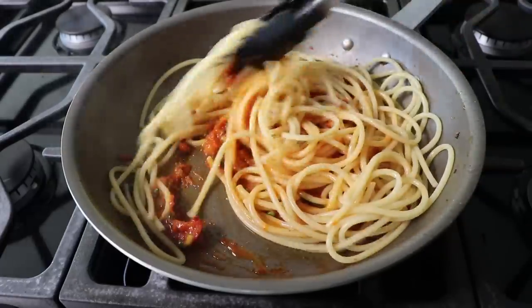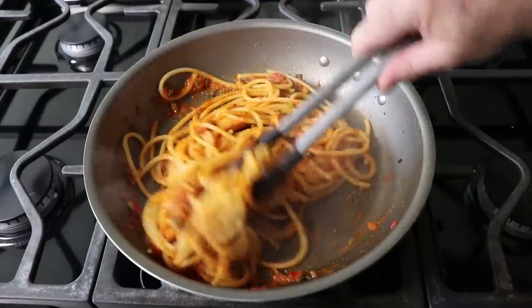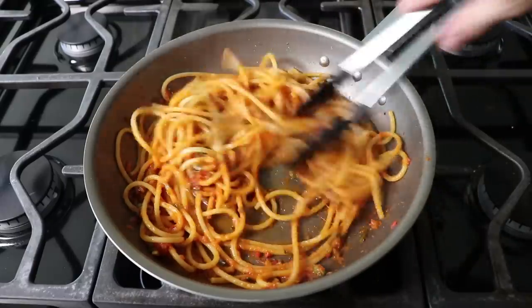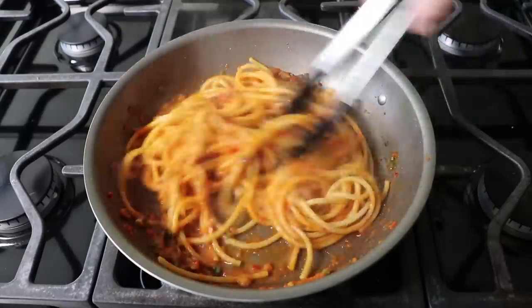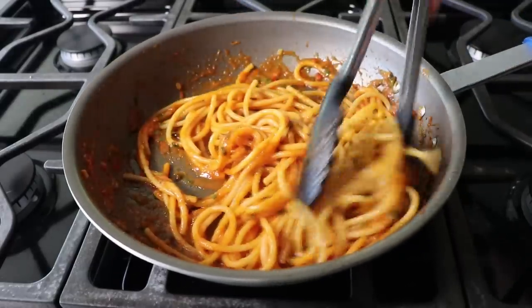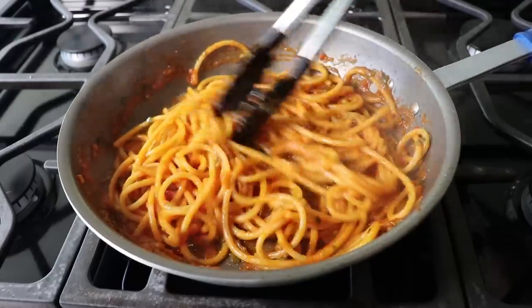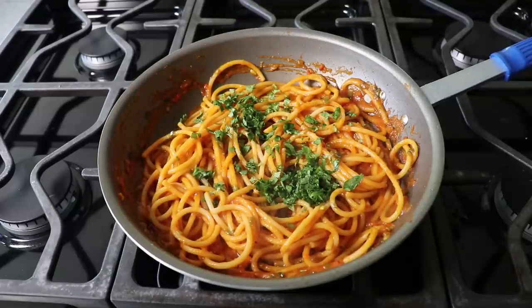Start by adding about a quarter cup of pasta water, then set the heat to medium and toss the noodles with tongs until beautifully coated, continuing to drizzle in more pasta water until the sauce has the perfect consistency. As with all pastas, we want it a little saucier in the pan than we want on the plate, since the noodles will continue to soak up the sauce. Bucatini is especially great here — it's hollow, so it does a magnificent job of sucking in that sauce through capillary action. Once everything is heated through, turn off the heat and stir in some freshly chopped cilantro, or basil if you prefer.